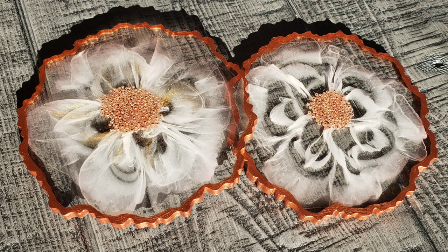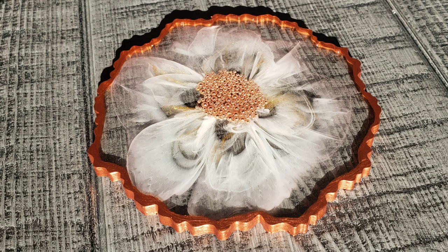Hi everyone, it's Tish with Naptime Creations. Welcome back to my channel. Here's a sneak peek of what we're going to be making today — we're going to be making some Bloom Resin Flower Coasters.